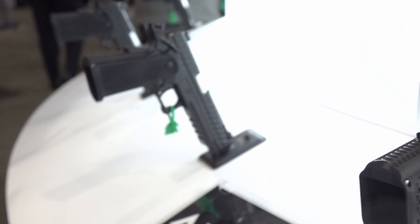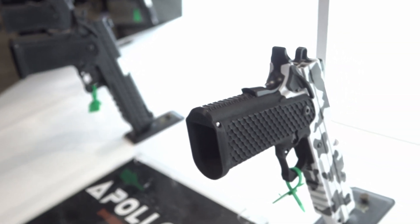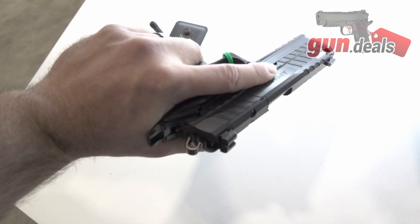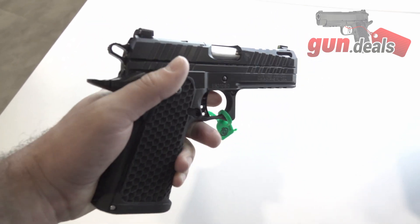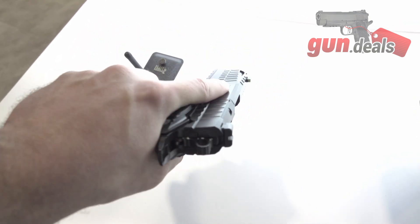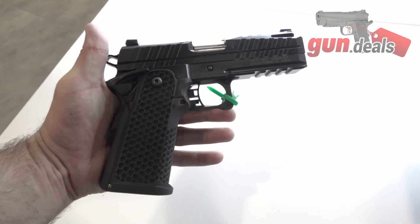It's got SIG 320/365 optic sights that you can change out. It's got a 3D printed grip module, and the spring housing is actually aluminum. It's got a bull barrel and it shoots 9mm. We'll have the full size, the compact, and subcompact.